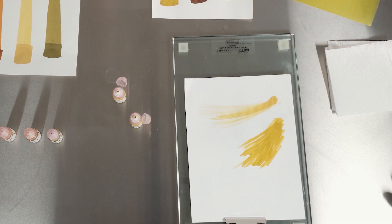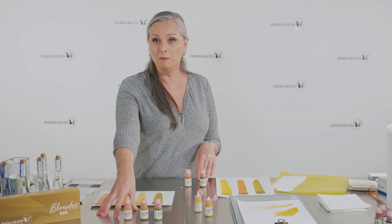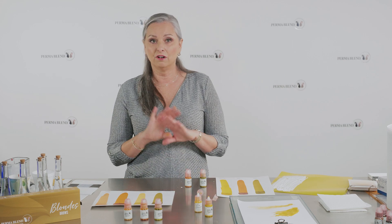Just to recap: the correctors have titanium dioxide in them and are more opaque. The toners have no titanium dioxide and give you a more sheer coverage. If you ever need to contact me, feel free to reach out — annemarie.rubino@permablend.com. Remember: be true to your art, be true to your clients, and be true to you with Permablend.